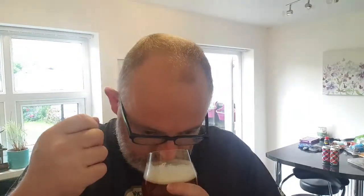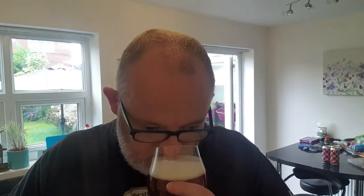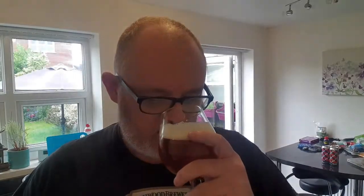That smells not bad actually — not bad at all. It's bready, there's a little bit of biscuit there, and there's a hint of citrus. It does smell like a bitter — it really does. It smells like one of those Wetherspoons-type bitters, the two-pound-five-a-pint ones. That smells quite nice, it does.